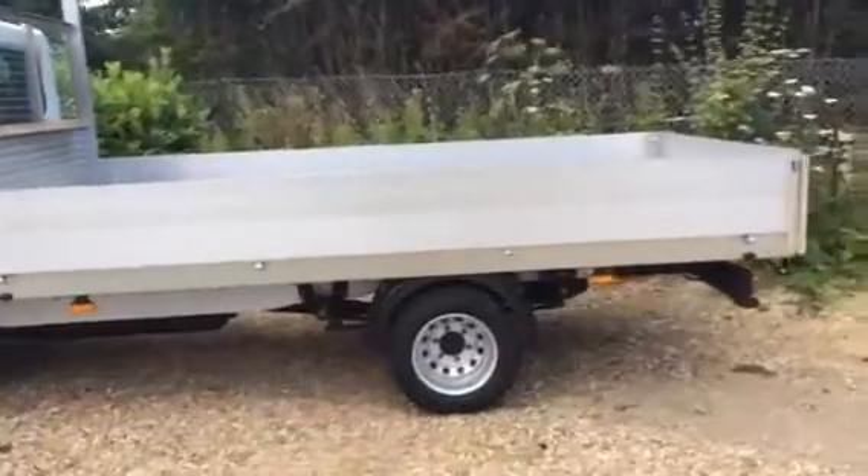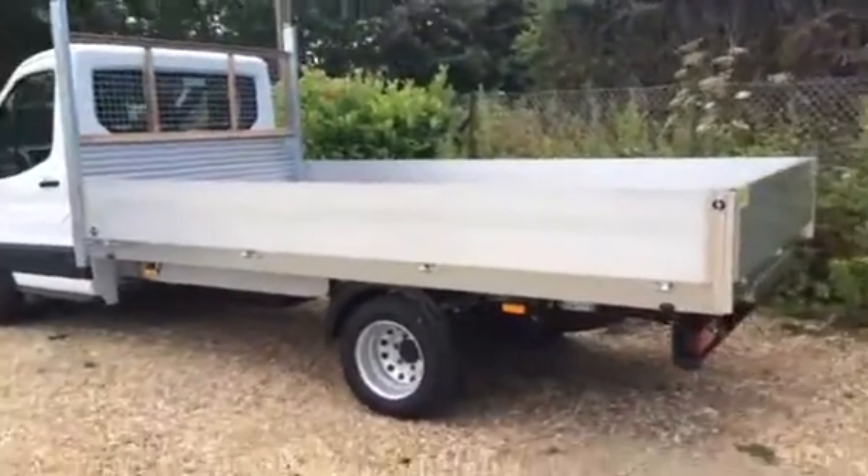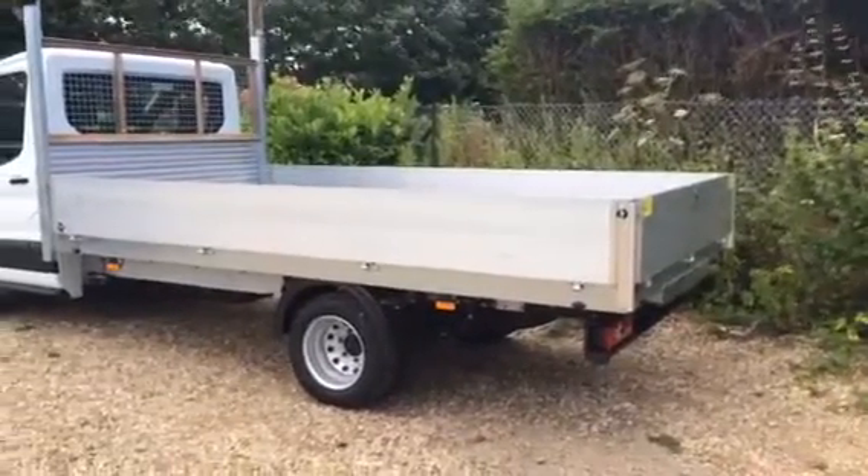Here on the back, the drop side body is an alloy sided body with a hard floor. This is built by JC Payne. It's a 13 foot 6 body.